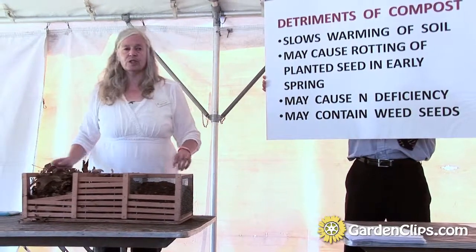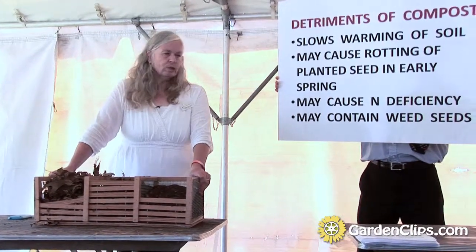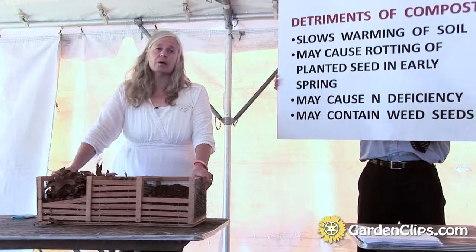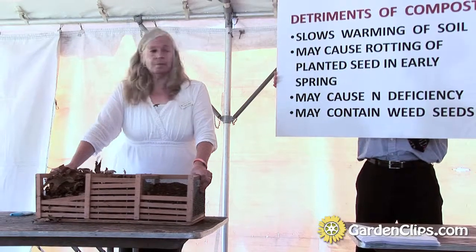Compost may cause nitrogen deficiency. I found that a little bit if the compost isn't completely done, but not really — that hasn't been a huge problem. I did get some foliar symptoms when I grew cut flowers; some of the leaves had some foliar problems, and then they grew out of it. So that's just something to be aware of.